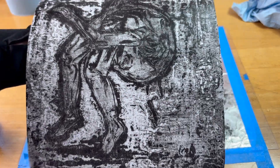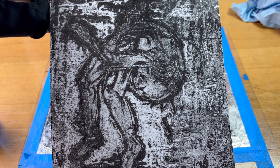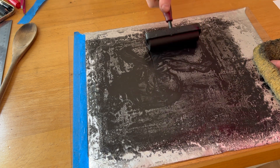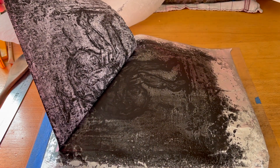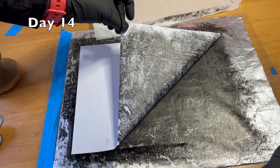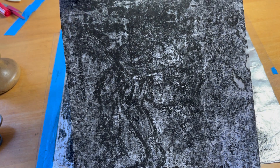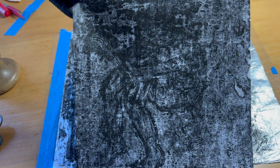Even though it's picking up a lot more ink in the background and it's becoming difficult to print, the shape of the initial drawing is still very clear. So much ink it actually ripped off a bit of the paper. It's filling up more and more, but you can still see that initial drawing under all that other texture. It's quite fascinating.